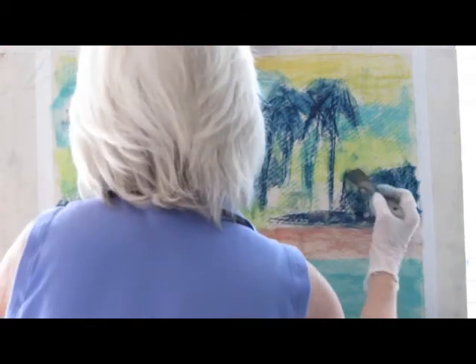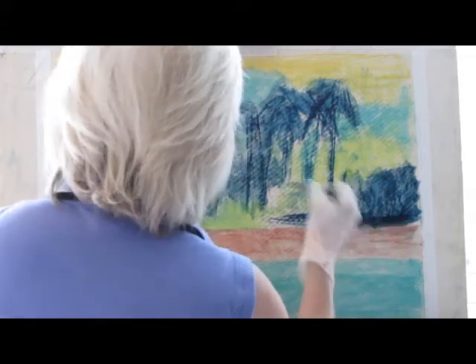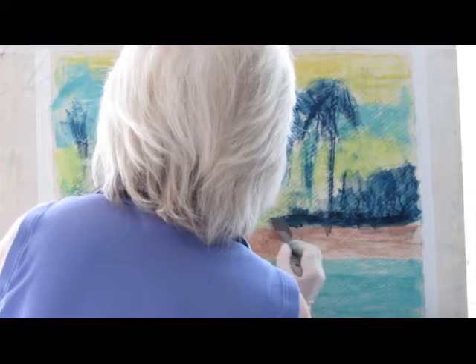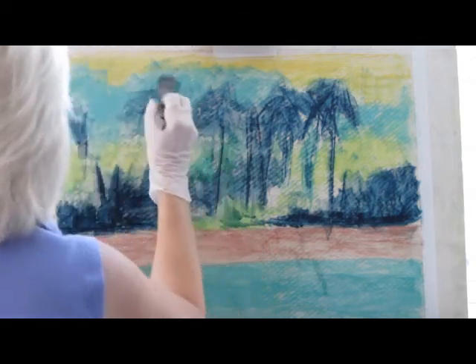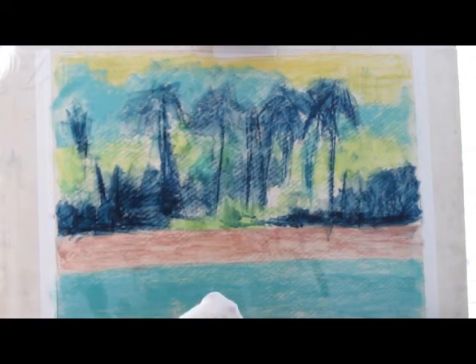I do care about the strokes here because they might show through a little bit too, but it's not that big of a deal really. Okay, that pretty much takes care of the underpainting.